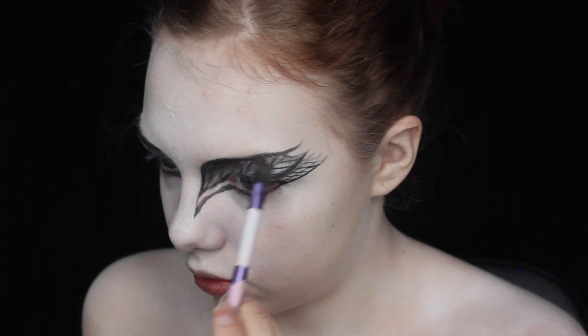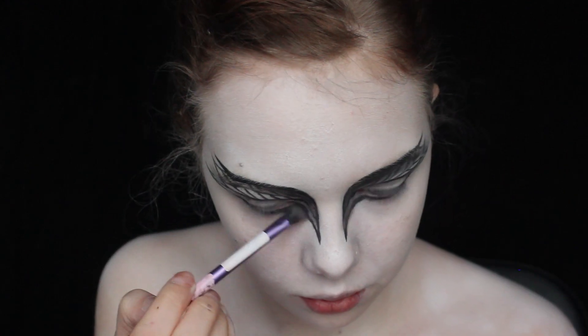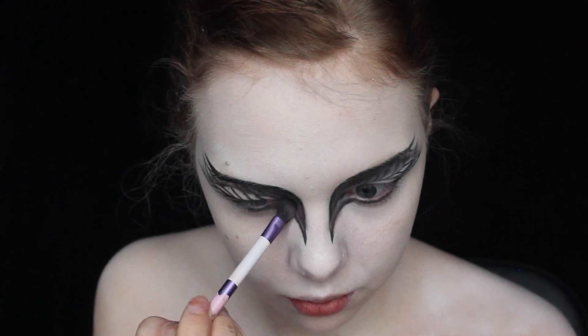I'm deepening the inner part of the mask along the eyebrow. This is the same as in the movie and it's gonna create a more intense look.